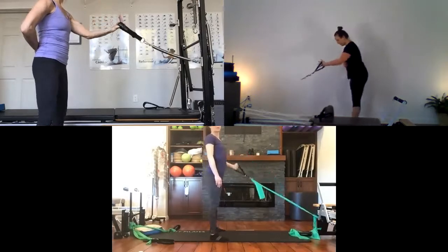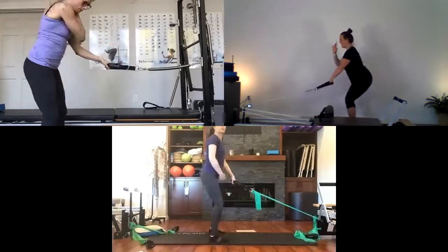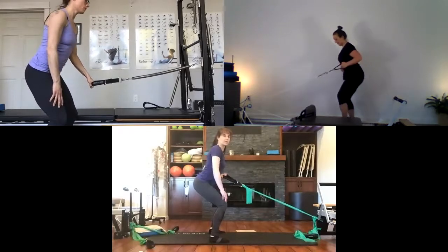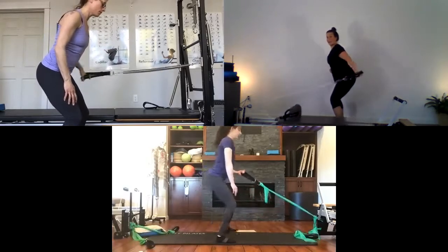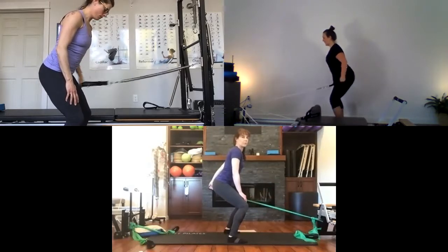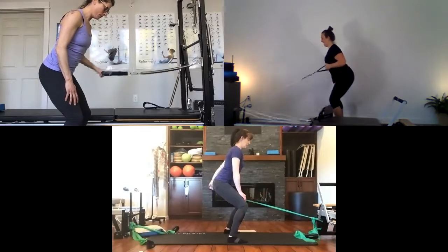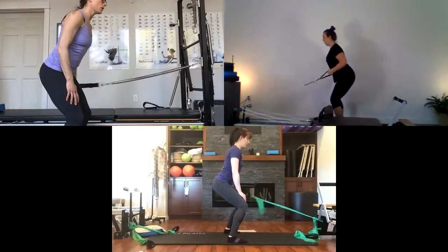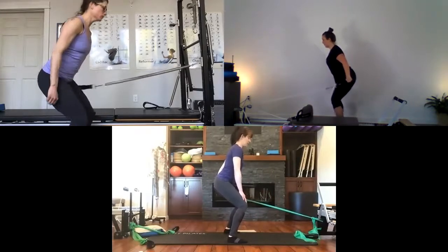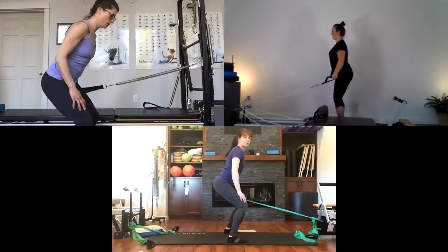Bring feet to parallel, hip distance apart. Find a squat with a hip hinge, engage the abdominals, roll that elbow back for the tricep press — six repetitions. Move forward a little for the right resistance. Hold the arm back and do little squat pulses with the legs for stability through that shoulder and upper body. Last one, pause, and release.